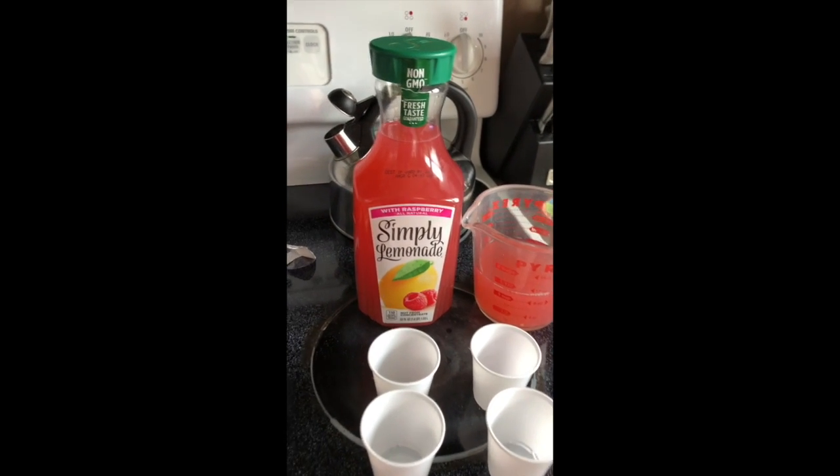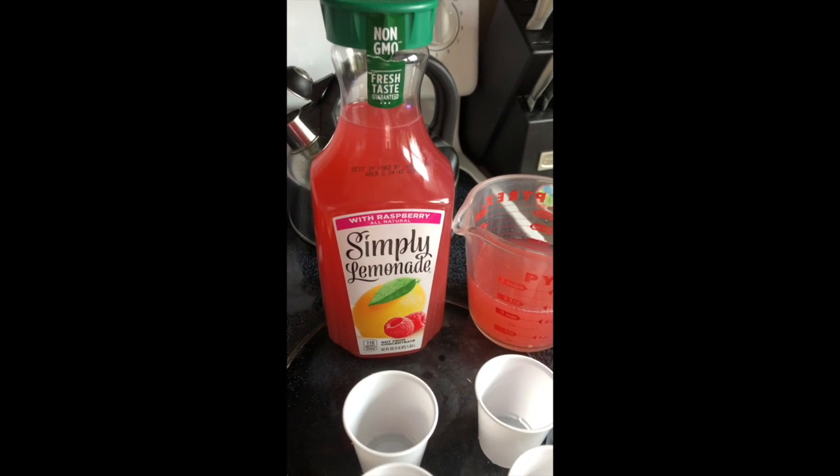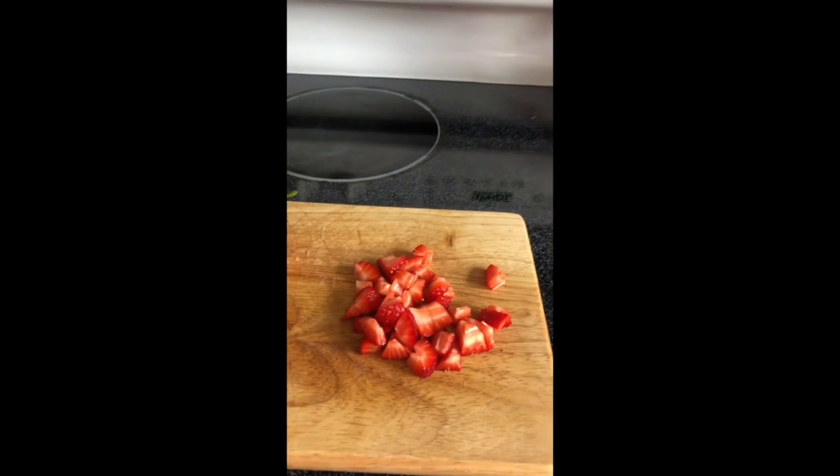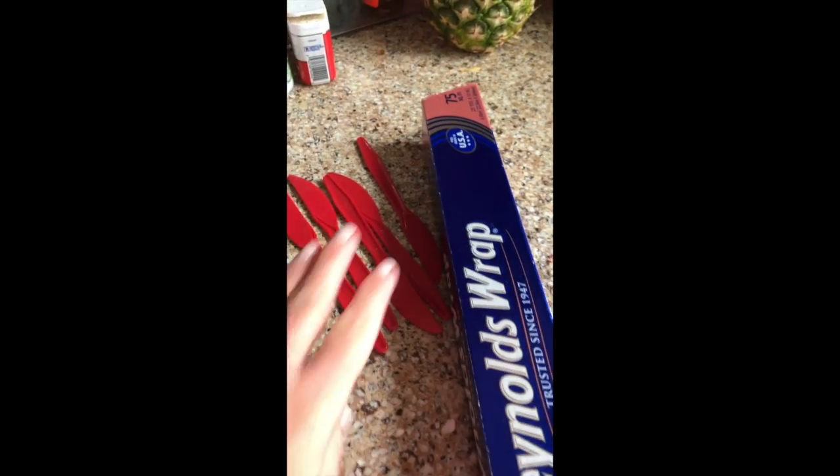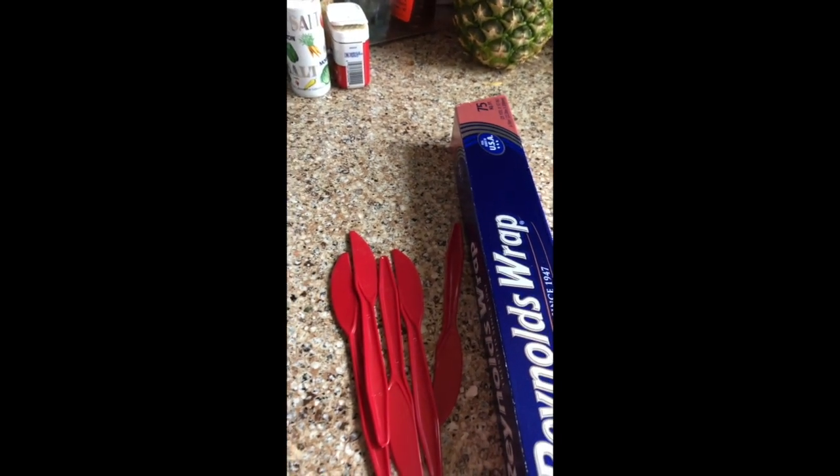I'm gonna use this lemonade that we have. It's raspberry lemonade and then I'm gonna put some fresh strawberries in it. I have some cups here and I have foil, and instead of popsicle sticks I have these like knives.